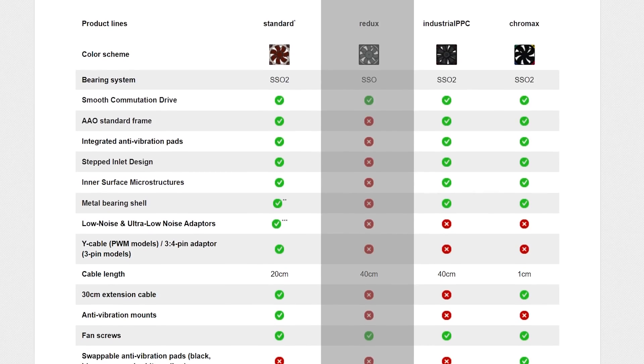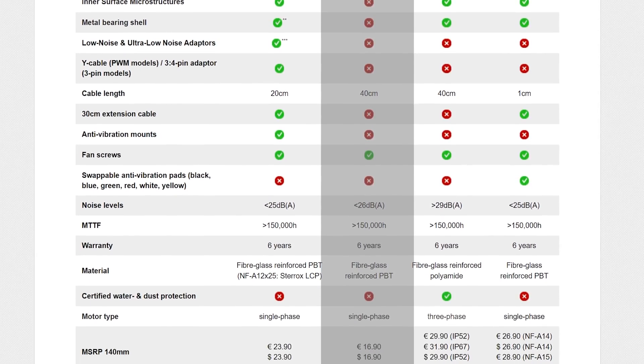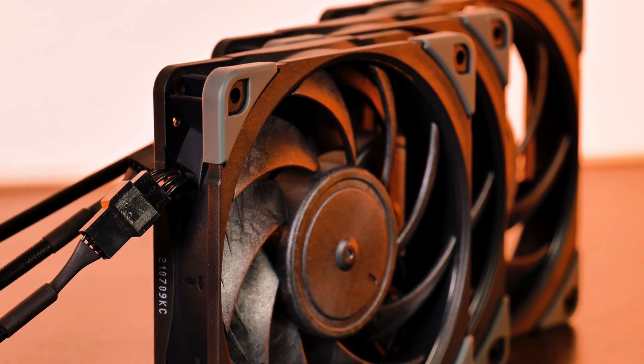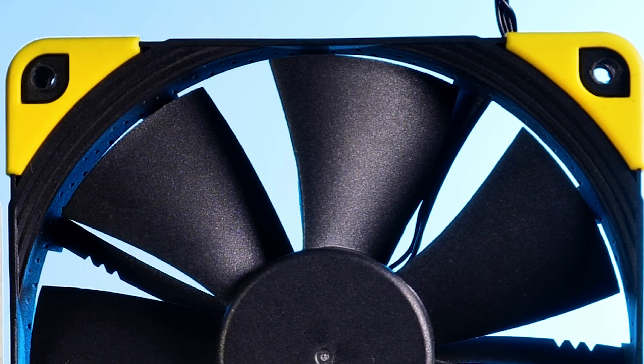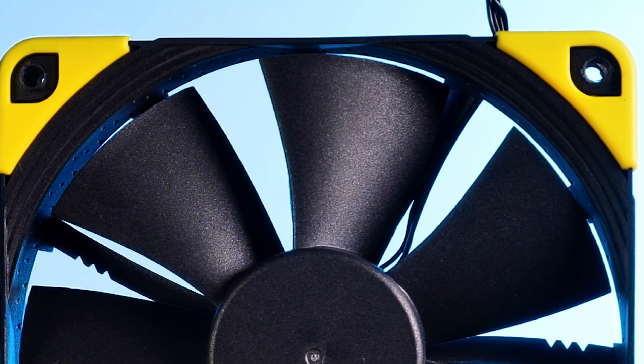To get their price down, Noctua did a pretty sneaky thing - they just didn't do any of the stuff they usually do. The way to keep the price low is to just not create the perfect product. When you look very closely at any non-Redux Noctua fan, there is a ridiculous amount of mini improvements: indentations on the frame, a stepped inlet design, a metal bearing keeping the shaft in place, a low noise adapter, and a bunch more. It's these little things which contribute to the price premium.